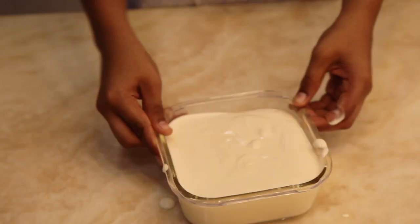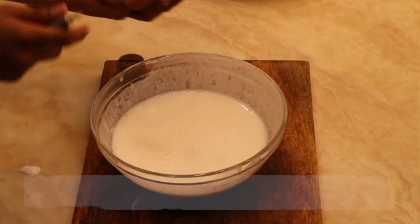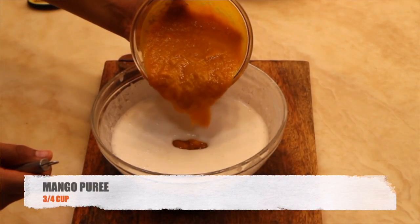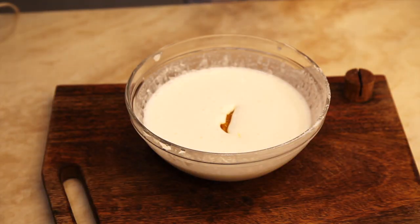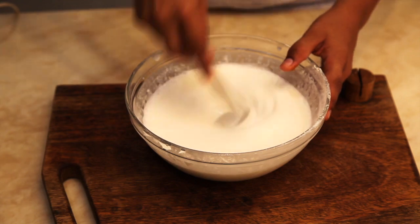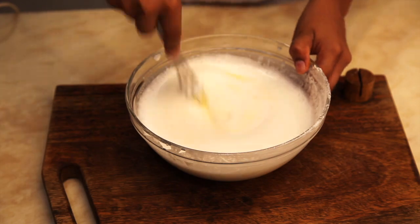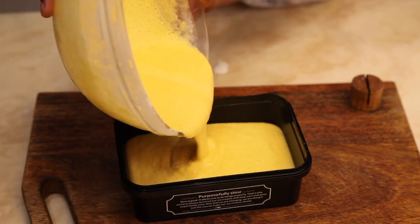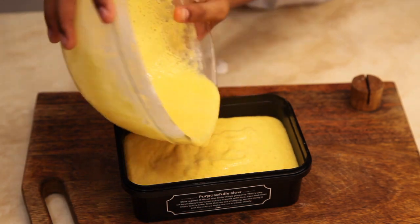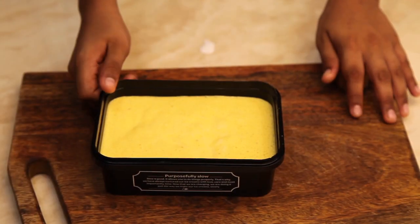Pour the mixture into a bowl and freeze it. In the remaining cream mixture, add mango puree into it and mix it thoroughly. Now pour the mixture into a container and freeze it.